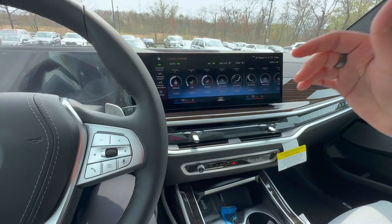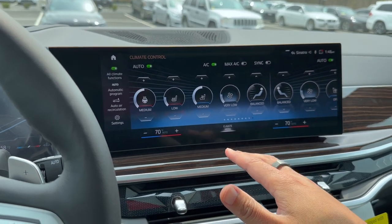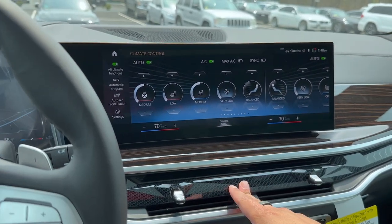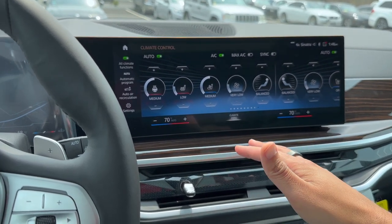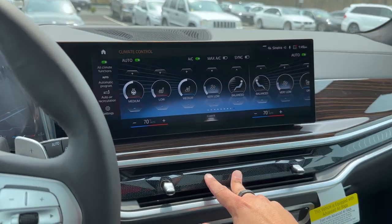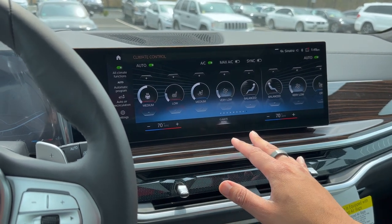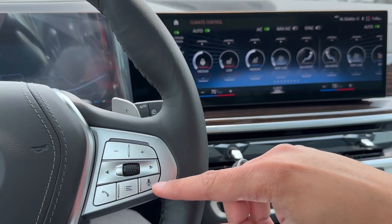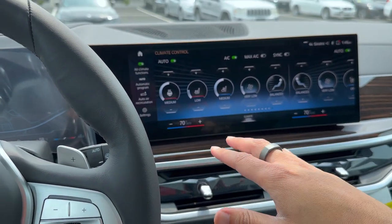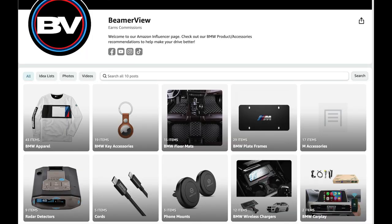That's going to be our breakdown of the climate control settings. If you have any questions, write them down below — I tend to respond to every single comment. BMW's climate control system is going to be a love it or hate it, but the best way to go about it is simply to set it into Auto, control the temperature, and definitely use voice command to control the climate within the vehicle. It will make your life much easier. Hope you all have a great day — check out the Amazon store right down below, and I'll see you all for the next one.